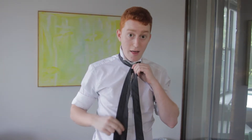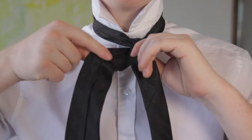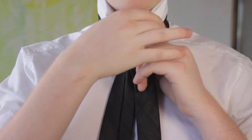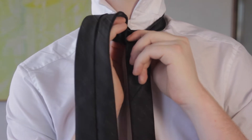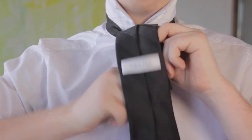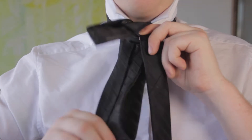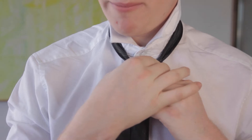So once again the inner part is facing the outside. Now this is where the half Windsor and the full Windsor diverge. Just as we brought this part of the tie up and over before, we're going to do the same thing but the opposite — from the forward right to the back like that. You can already see a bit of the knot forming.